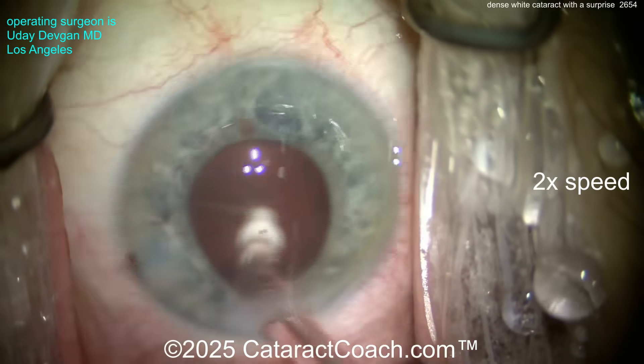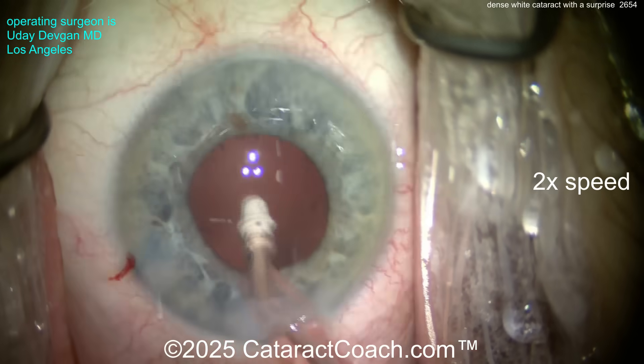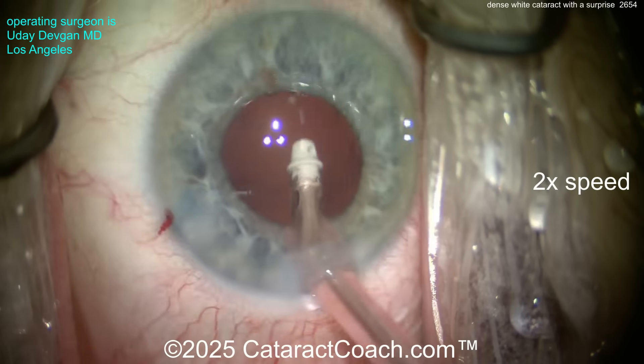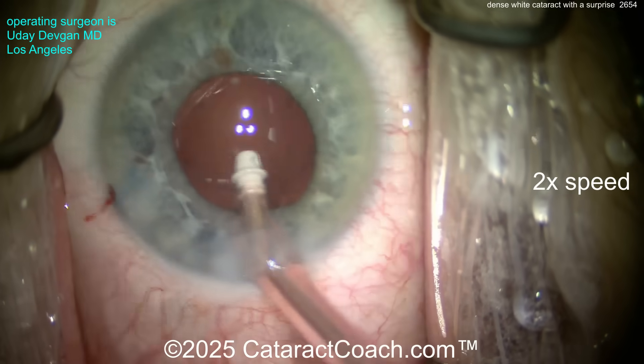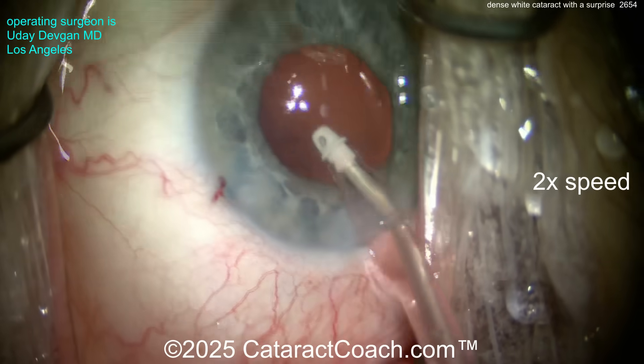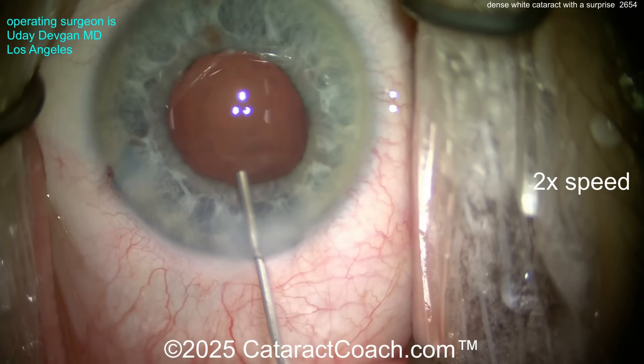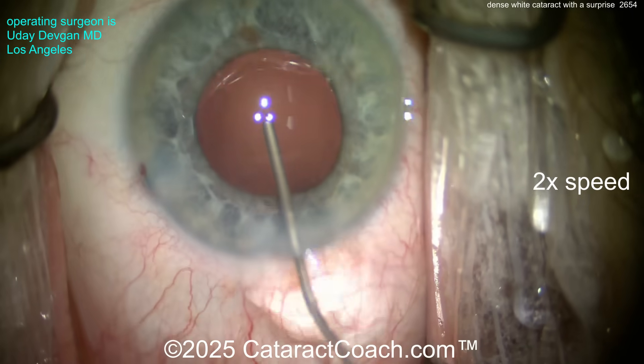Cleaning up the cortex — it all looks pretty good. Don't aspirate the iris. We should probably lift up that iris to check. Why don't we put the lens in first, and then when the eye is full of viscoelastic we can lift that iris and check — and that's where we're going to find the other surprise.